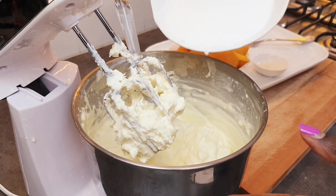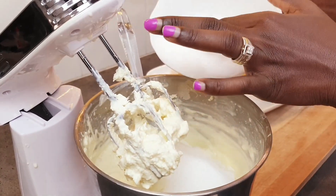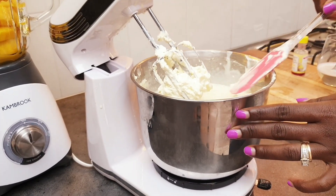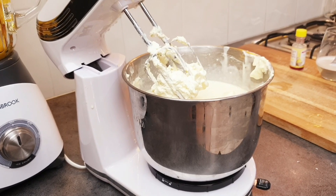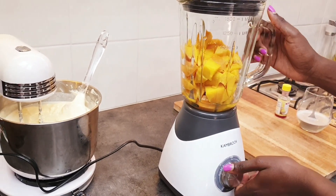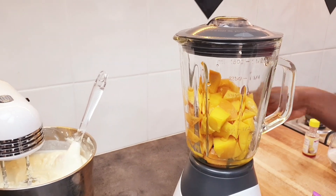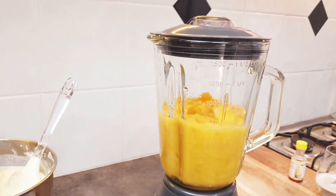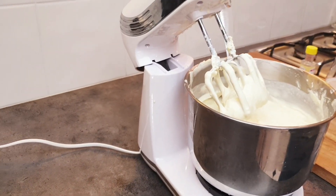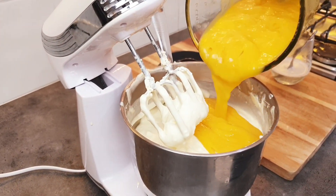We now add sugar — remember this is caster sugar. We need to blend our mangoes until really smooth, then we add it to the mixture. We'll add just half of it, not all of it, because we need the other half for later.